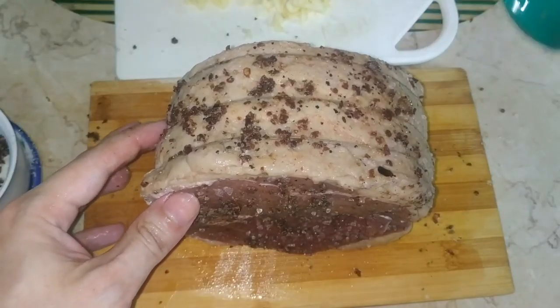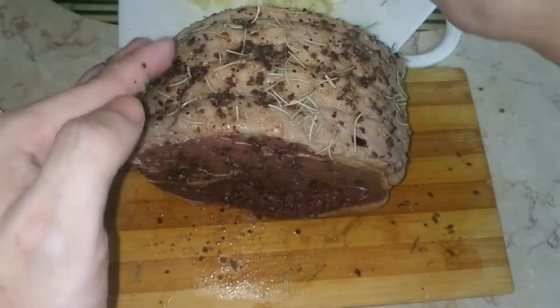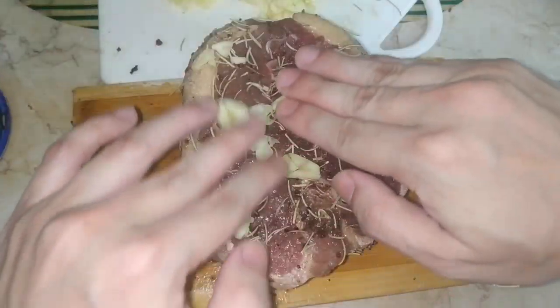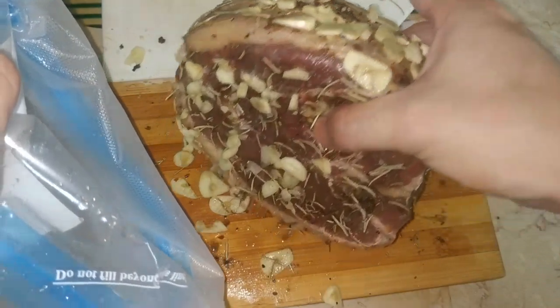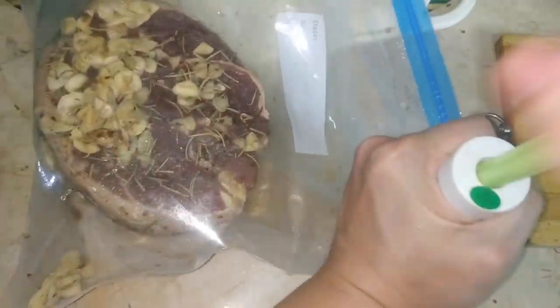A good amount of salt, pepper, and rosemary to hopefully get the best out of the slab of beef, and we mustn't of course forget our sliced garlic. Once covered with spices we place the slab into the sous vide bags and vacuum seal with our trusted manual hand pump.